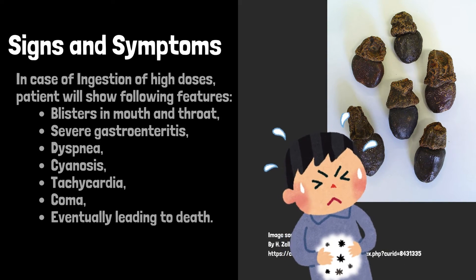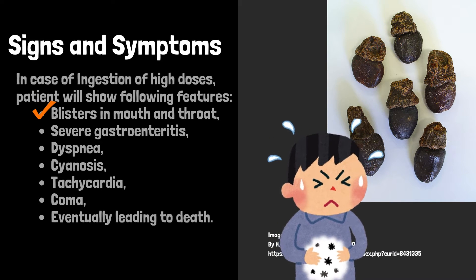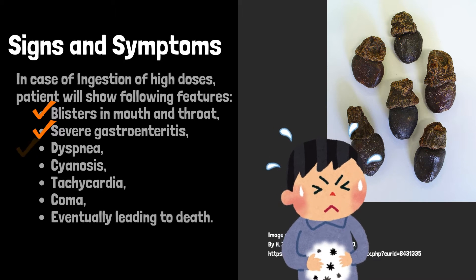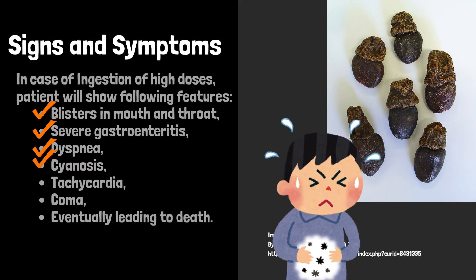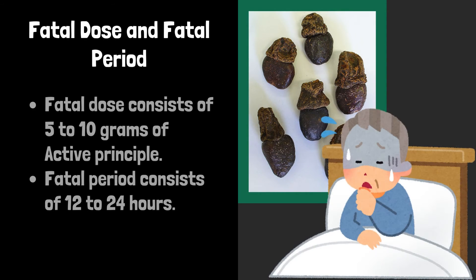In case of ingestion of high doses, the patient will show blisters in the mouth and throat, severe gastroenteritis, dyspnea, cyanosis, tachycardia, and coma, eventually leading to death.